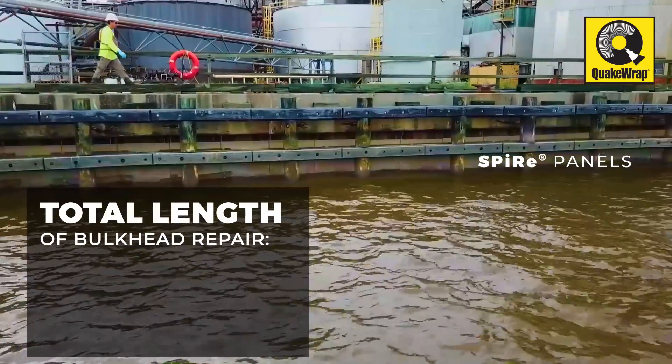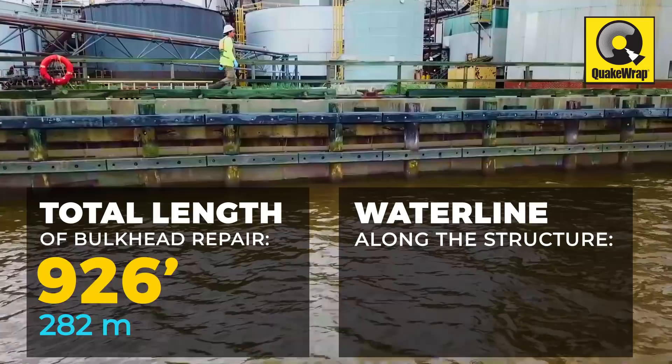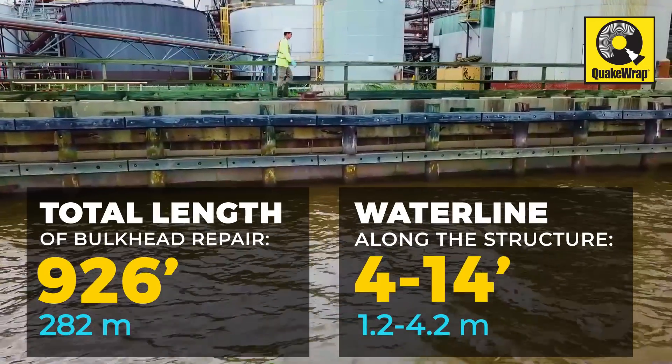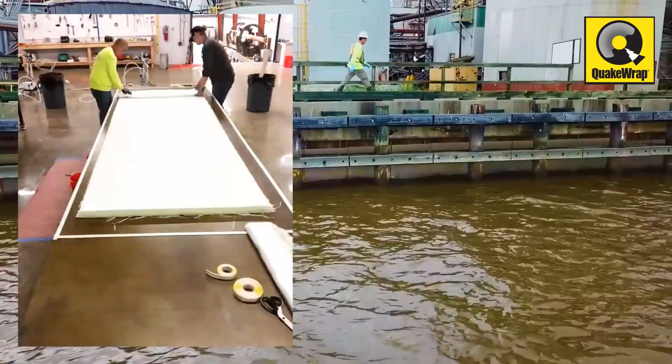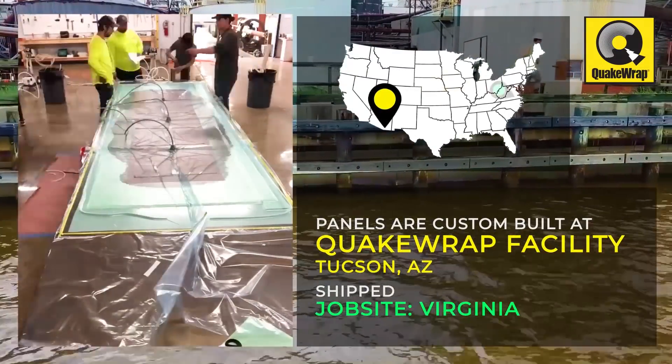The total length of the bulkhead repaired using SPIRE is 926 feet, with the waterline along the structure varying from 4 feet to 14 feet. The panels are custom-built at the manufacturer's facility in Tucson, Arizona, and shipped to the job site.